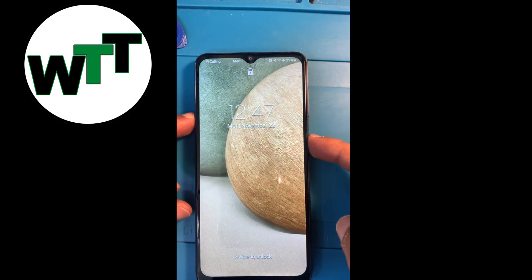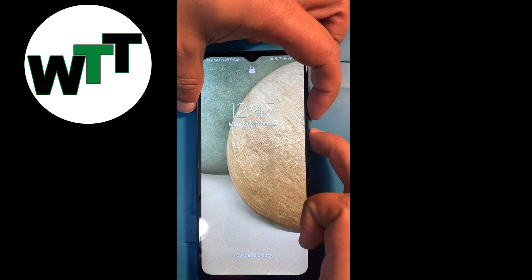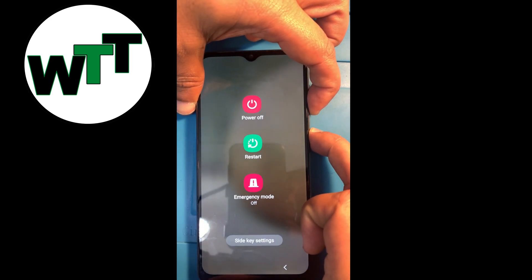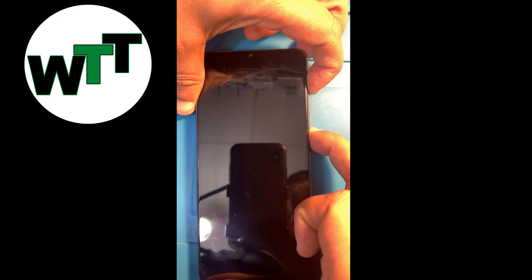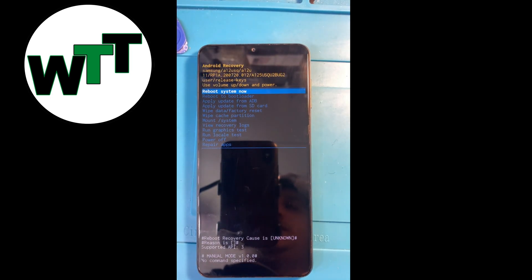To reset this phone, first you need to hold down the volume down and power button. When you see the black screen, release both buttons, then press volume up and volume down and keep holding until you see the recovery mode screen.